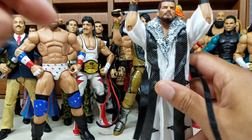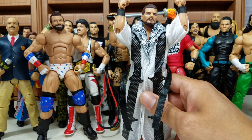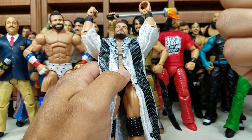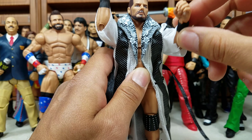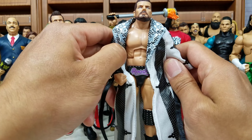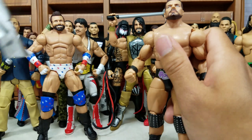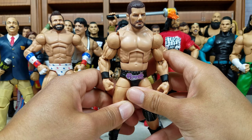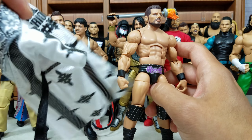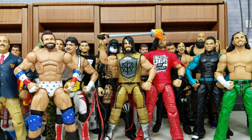Now here is the Entrance Greats Bobby Roode — the other glorious man. This is part of the Entrance Greats line — I believe he was the third one introduced when they reintroduced the line, after Kurt Angle and Jeff Hardy. This is what the first Elite was missing: this entrance robe. Same scan as the NXT TakeOver Elite, but the difference is the face print and the attire — you're getting the purple attire. This entrance robe was one of the main reasons I wanted this figure.